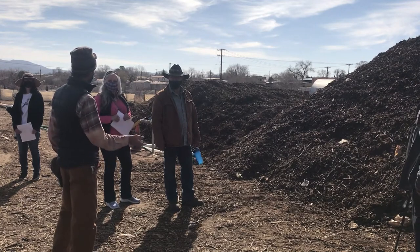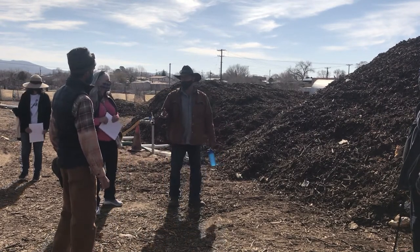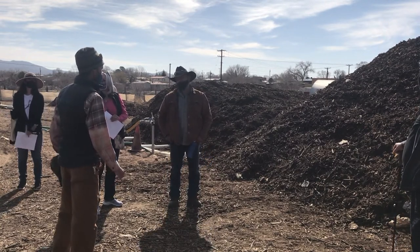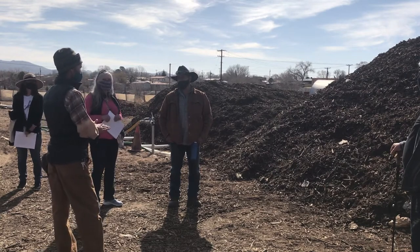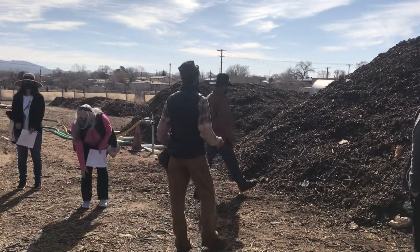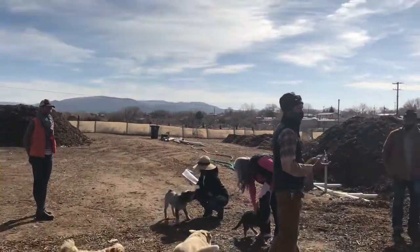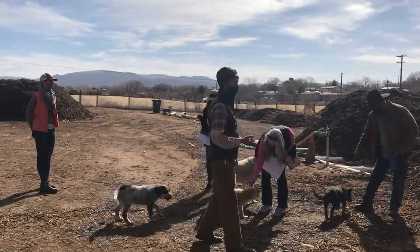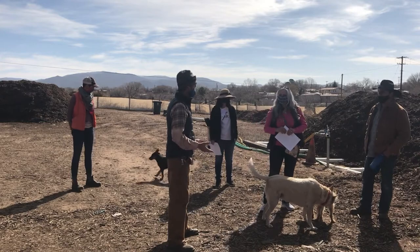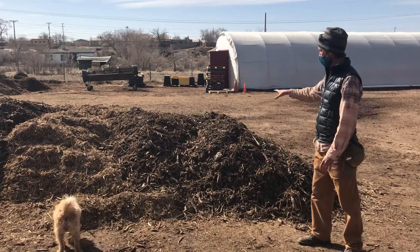Does it matter what diameter wood you put into the compost? It does. The mulch we use initially in the feedstock — the largest material you're seeing here — is about two to three inches. The finer the material, the smaller the material, the faster it's going to break down. And it's going to be less screening in the end.